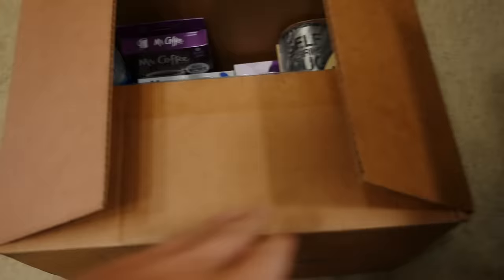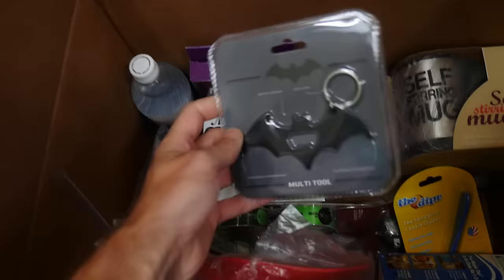What up, what up? It's Chad Wild Clay, and today we've got something a little bit different. I have got a box full of gadgets here — a bunch of different drinking gadgets, soda gadgets, and mug gadgets. It's just like Christmas, guys. We've got tons of fun stuff.